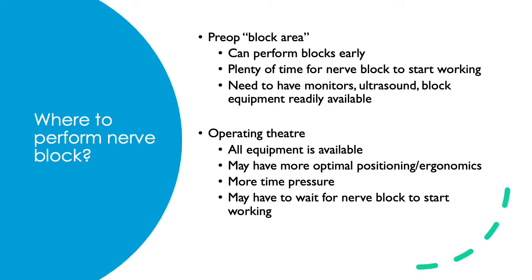Nerve blocks done in the OR have the advantage that most supplies, equipment, and medications are already there. The OR table is often adjustable, which helps with positioning and ergonomics. However, when you perform a nerve block in the OR, there's often more time pressure — surgeons and nurses may be watching, and there might be some wait time for the nerve block to start working. Post-operative rescue nerve blocks done for pain control are typically performed in the recovery area.